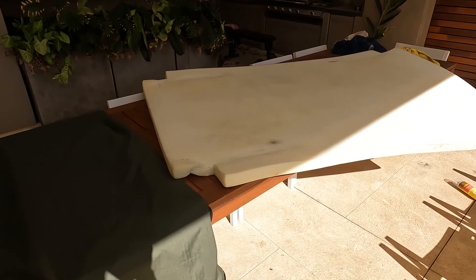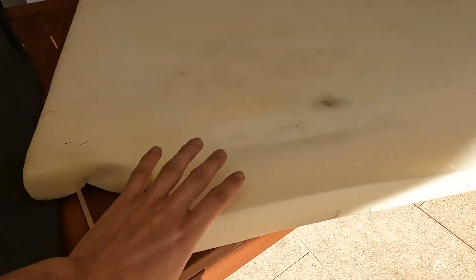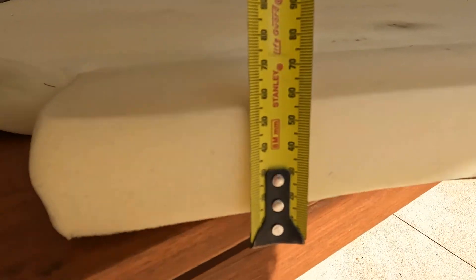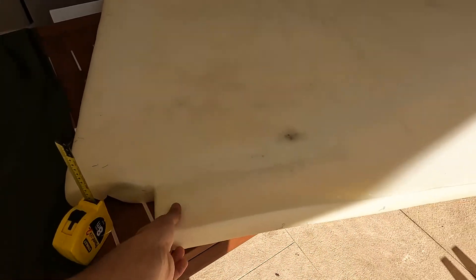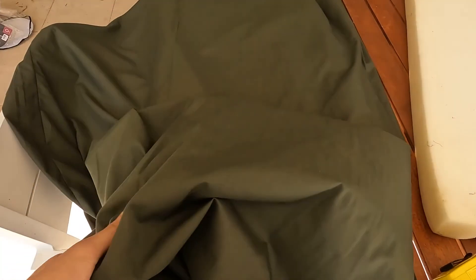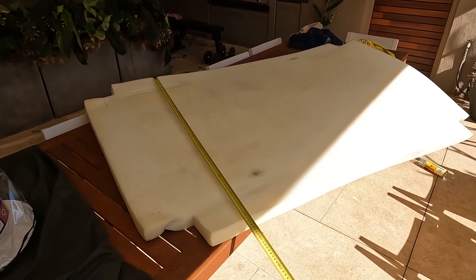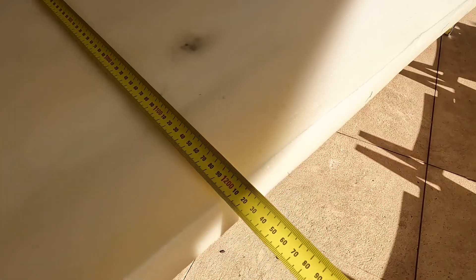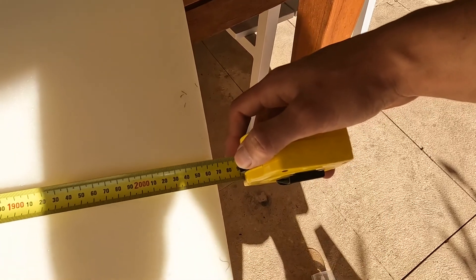So I've pulled the stock mattress out of the tent to show you what it looks like. It's just this bit of high density foam — right around 50mm thick, which is okay if you're a weekend camper, but we want to sleep in here for like six months straight so it's just not going to cut it. It comes in this camo green colour. For reference, the stock mattress is about 1210mm wide and 2070mm long, with corners.